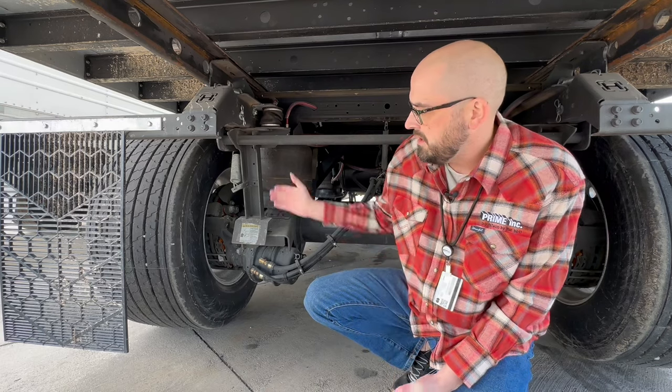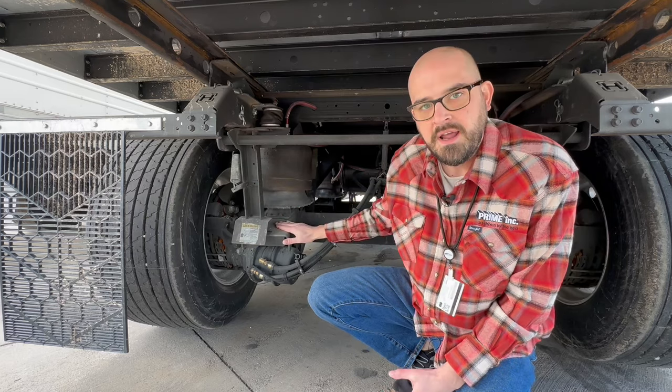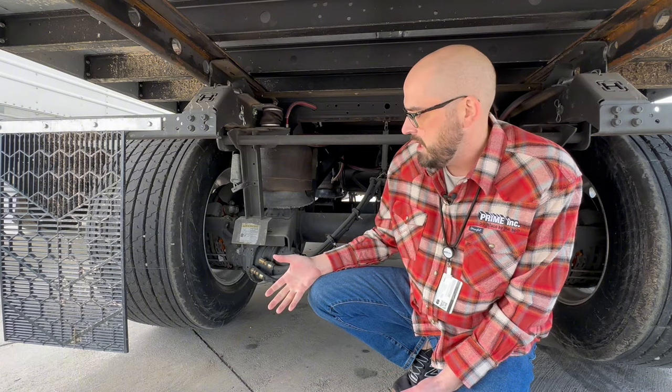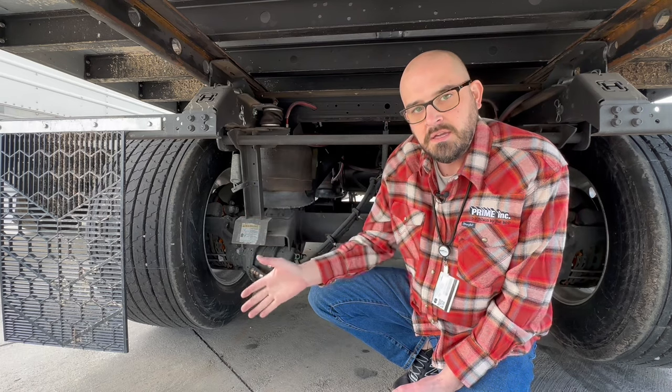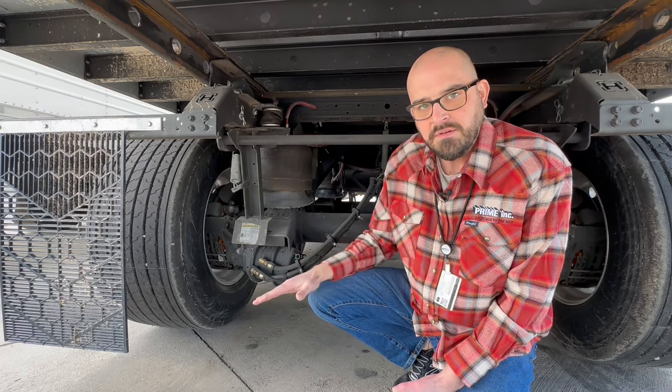Basically, this thing right here sets down, it falls back and rests right here on this plate anytime you set the brakes on your trailer. The idea is that once you set your brakes and this falls back, you're in a dock and they're driving into the trailer with a forklift — it's not going to bounce the trailer around as much.